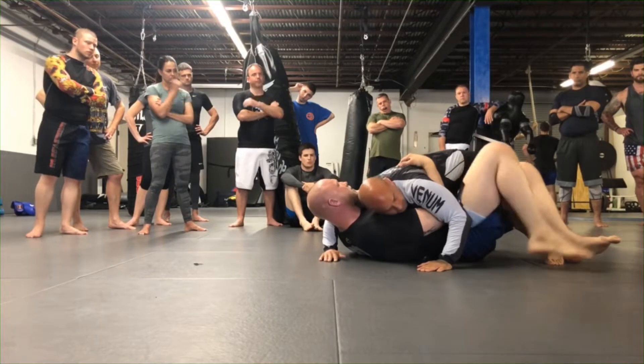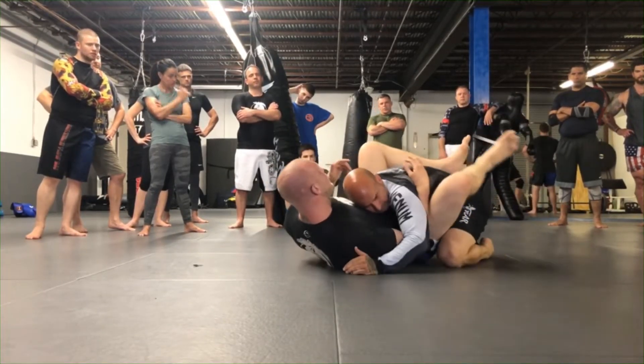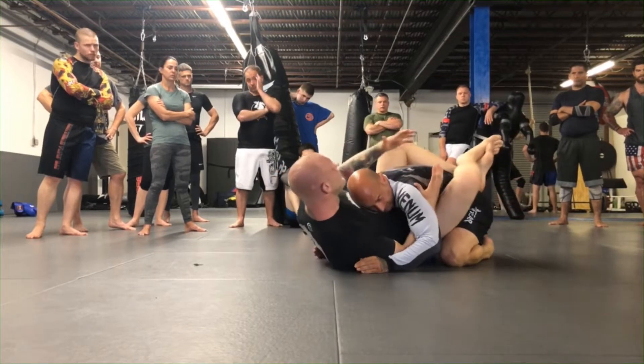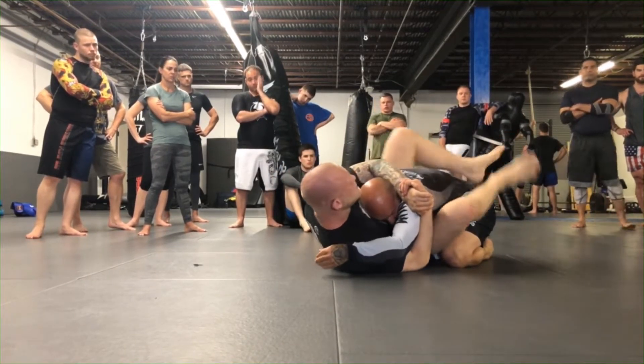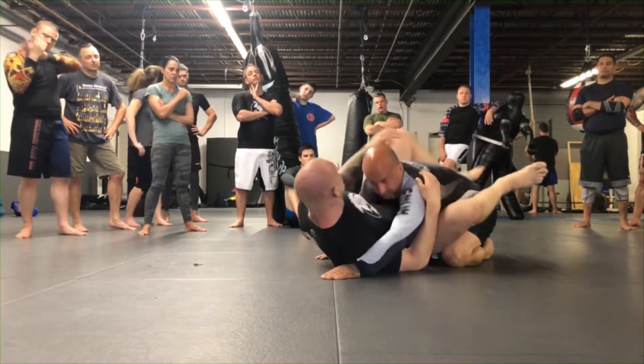Bring your knee through. When you get back to the guard, don't just let go — you have a pretty good position with this underhook. So lock on, control your posture, bring your legs up higher on his back. You get some control.